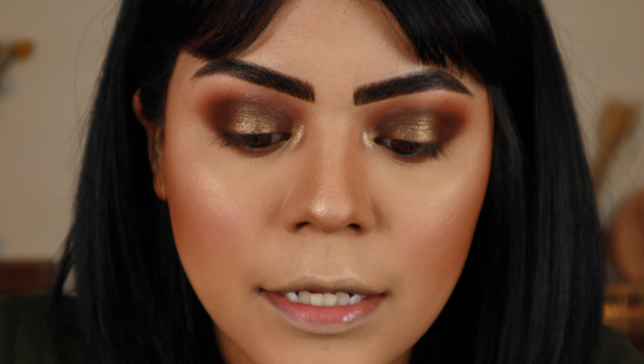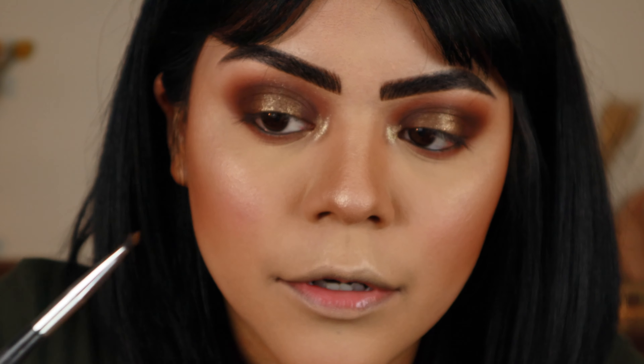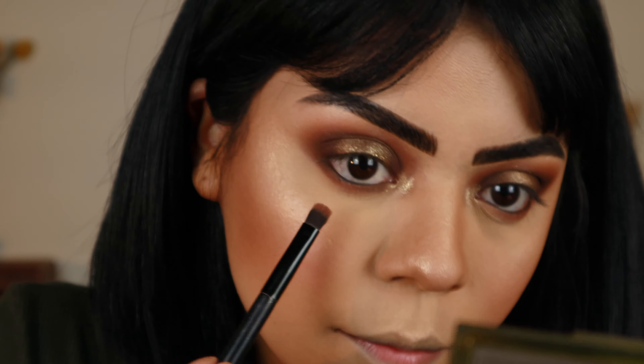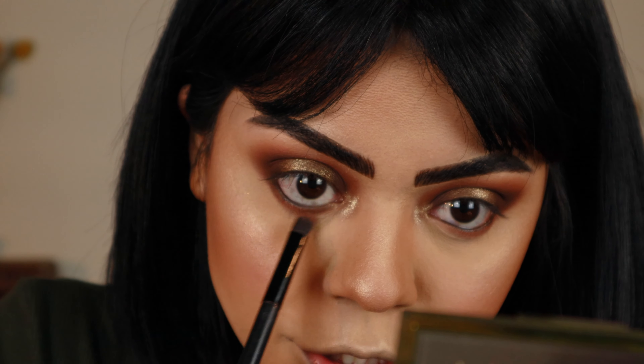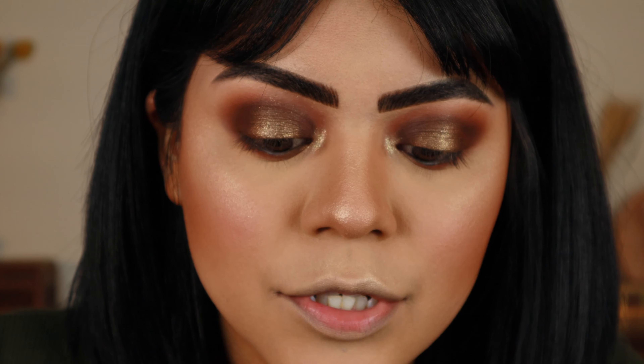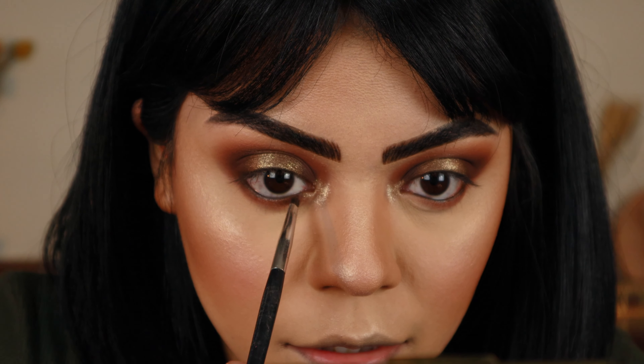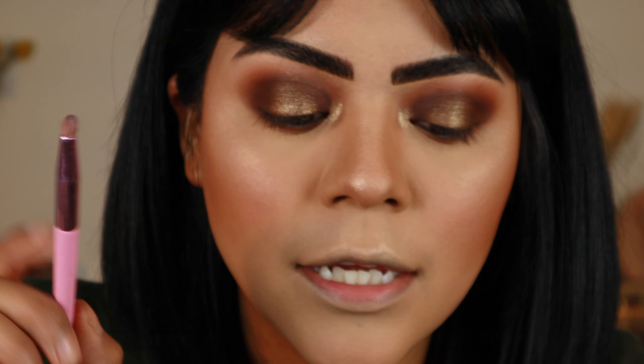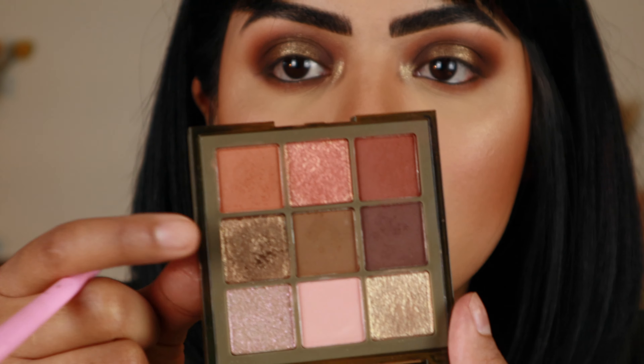I am mostly leaving that center alone, just going from the inner and the outer. Once again with whatever was left of that mid-tone brown, just softening the edges of those dark areas. Now with that darkest shade, going super lightly in the same area on the outer and the inner. Then one more time blending. Now with this — this is one of the Morphe and Jeffree Star brushes, the JS13 — I'm going to go in with that middle olive shimmer and apply that to the middle of my lower lash line, and I am going to wet it a little bit.